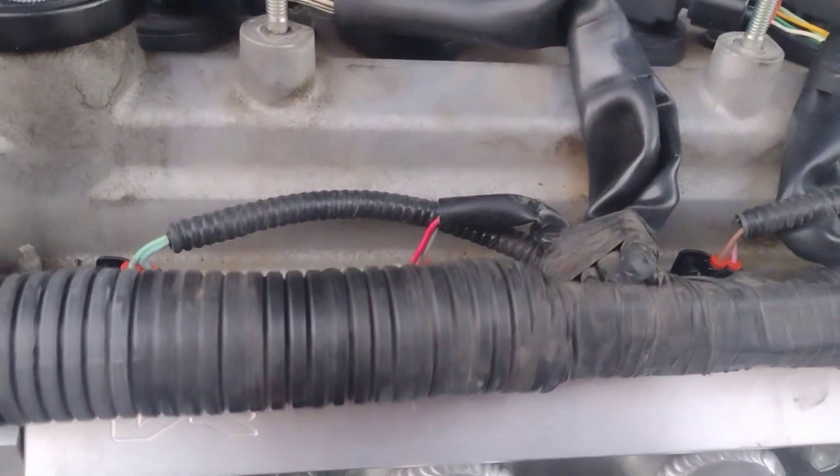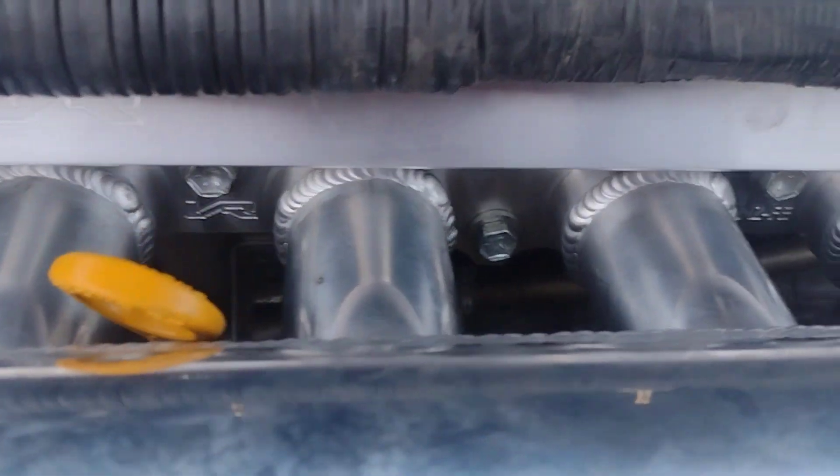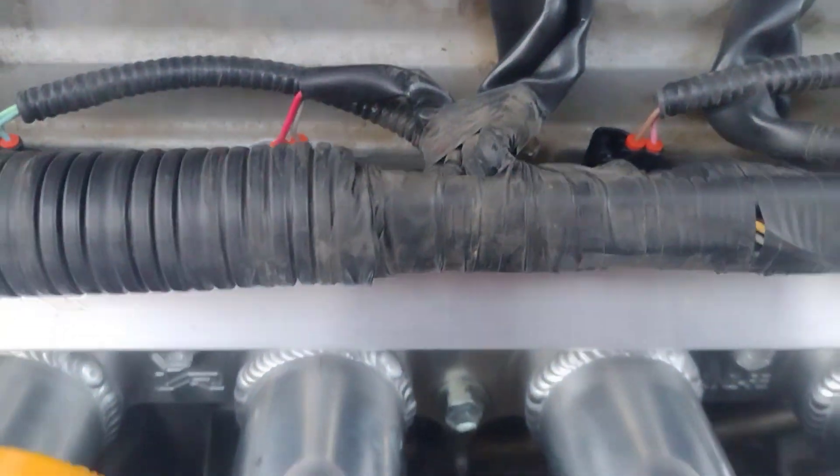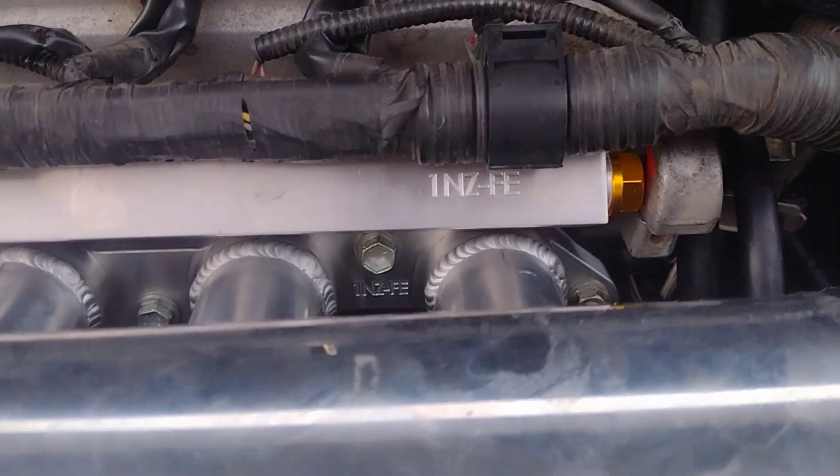This is the fuel rail that we also purchased from Top Sound Performance. Some changes needed to be made — for clearance issues we had to move the dipstick a little bit farther back and bend it backwards.